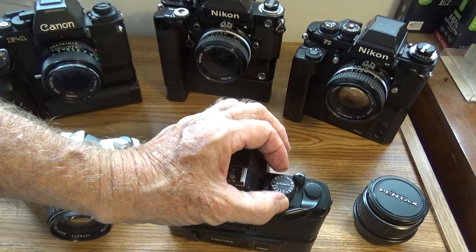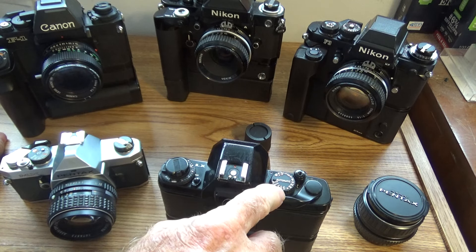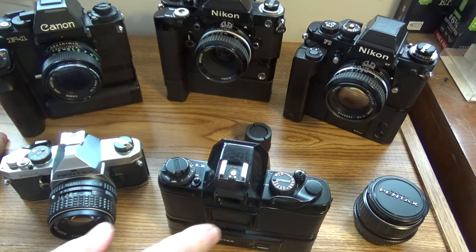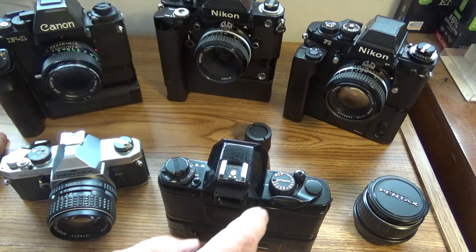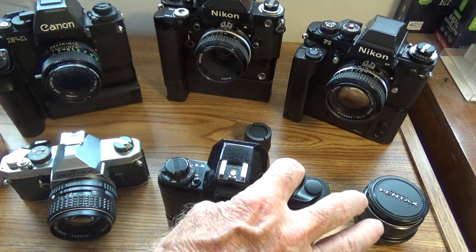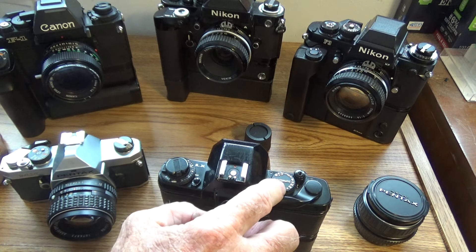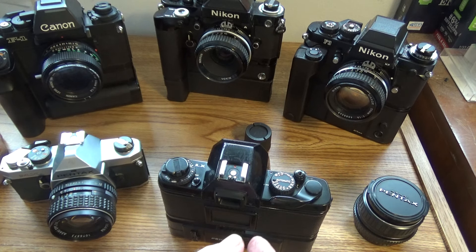This is important to know: the speeds from X-sync at 1/90th and up are all mechanical in this camera. That means battery or no battery, you have 1/90th of a second all the way up to 1/2000th of a second to work with — you won't have a meter, but the camera will use all those speeds. The speeds below 1/60th, down to 4 seconds, are all electronic speeds and you can only use them when you have batteries in the camera.